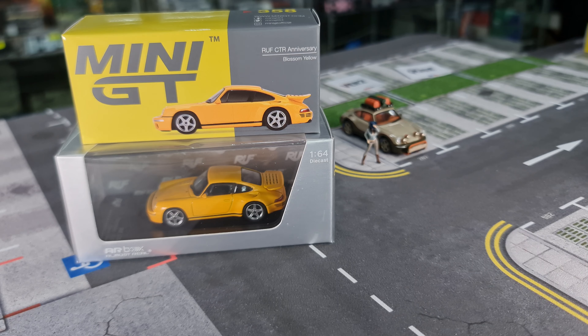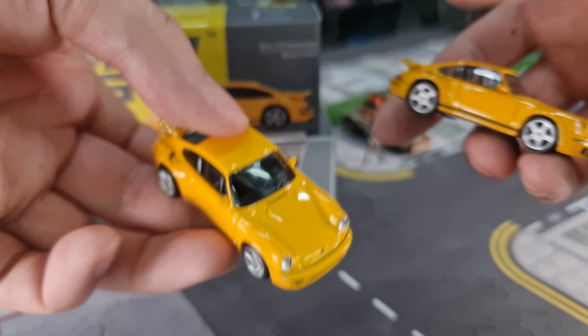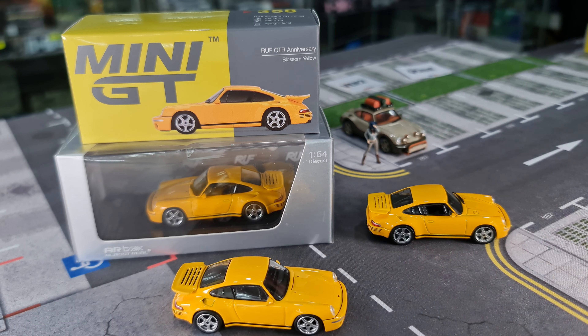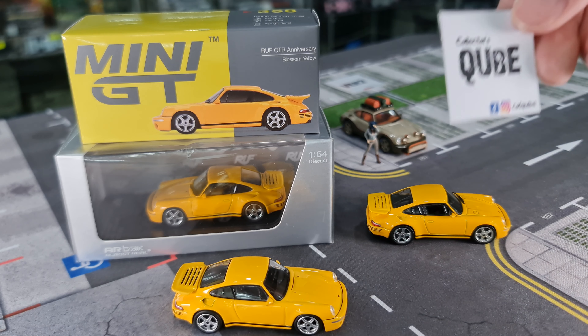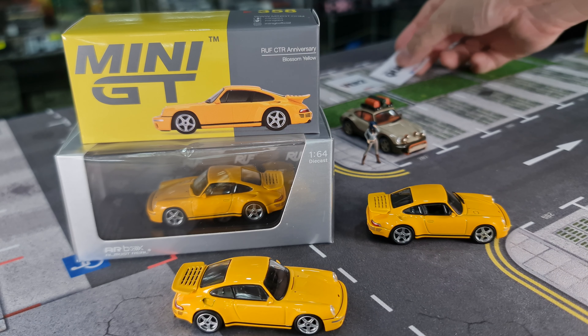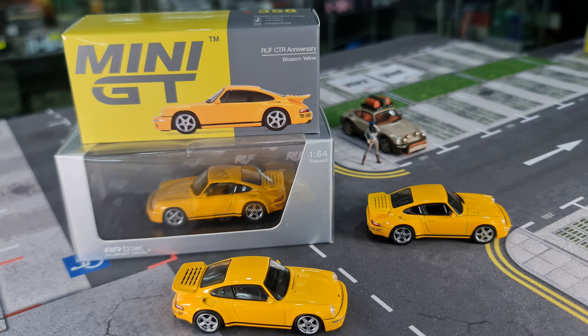I've already got them out of the box. They're already out of the box because I do live unboxing over at Collector's Cube — C-U-B-E — on Facebook and also on TikTok. Look us up there. Any of my additional ready stock items, I place with them as well, so they handle any of my extra stocks.